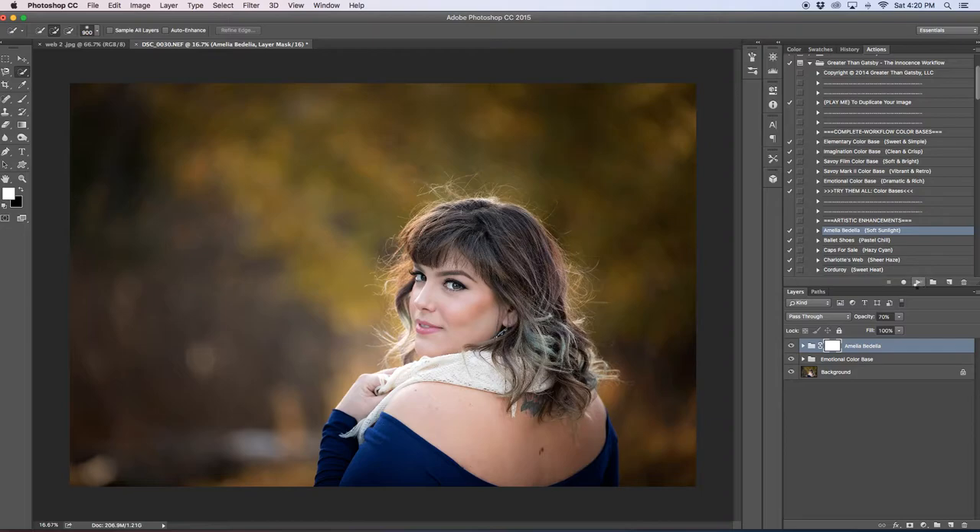The first action I used is 'Amelia Bedelia' — I really like that action name. I originally lowered the opacity of this layer but ended up going back because I loved how rich and warm the tones it created. It adds even more light and makes the color tones in the background more yellowy, golden — really beautiful. I left it at 70, actually I'll bring the opacity down just a skosh.